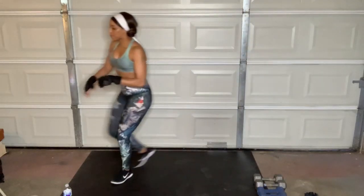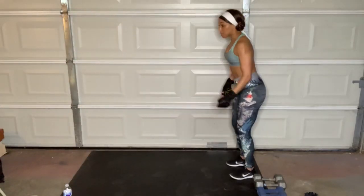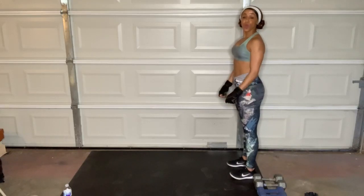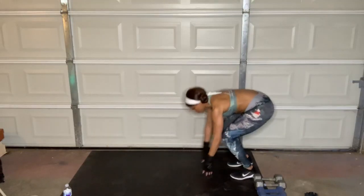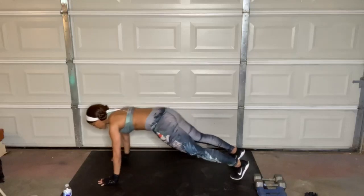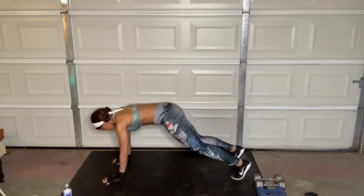Let me get the timer started. Our first warmup move is going to be inchworms. With the warmup, we're not going to stop in between the moves because you can do these as slowly as you need to. There's no weights, so no need for the rest. Just 30 seconds.